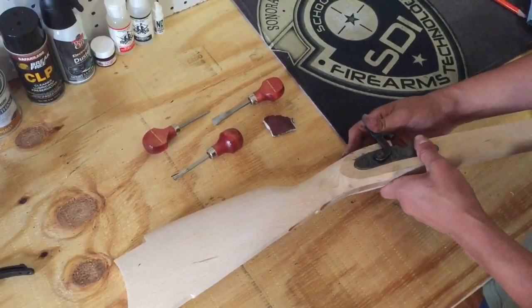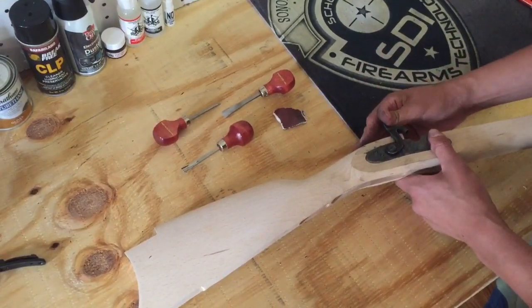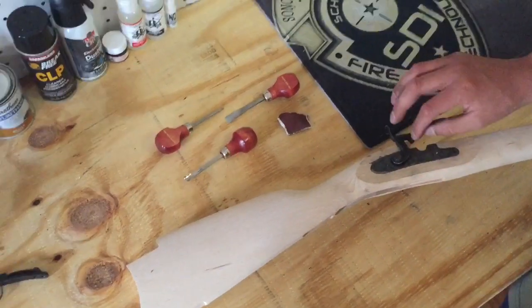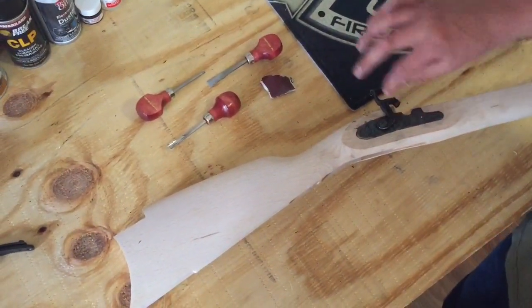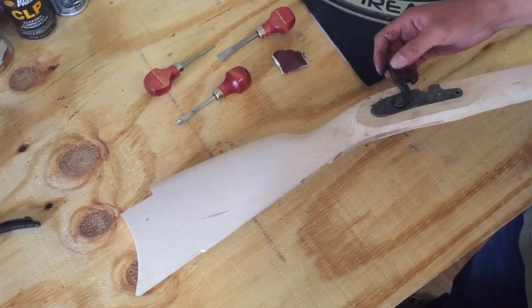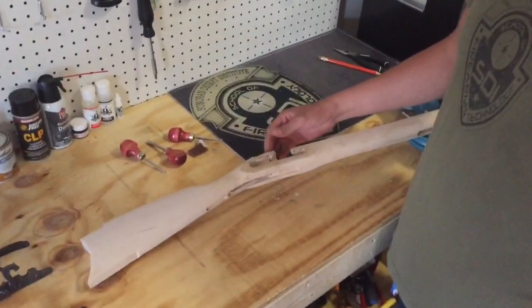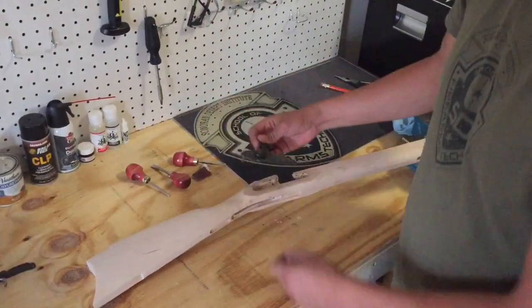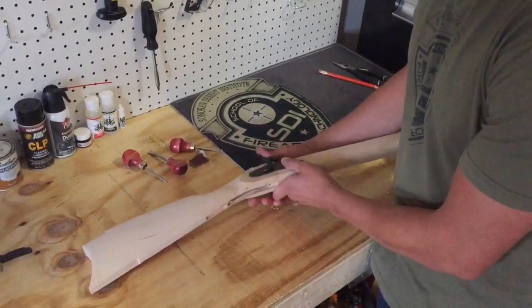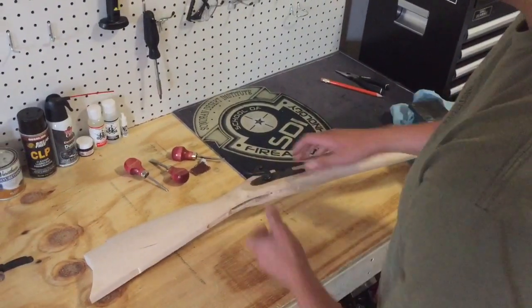I will then test the lock. As you see here, the end is preventing the lock from cocking, so I will remove the end. I will smooth it to give it that clearance. Now that I have rounded off the edge to allow the lock to fully close, I will test it. And it's good.